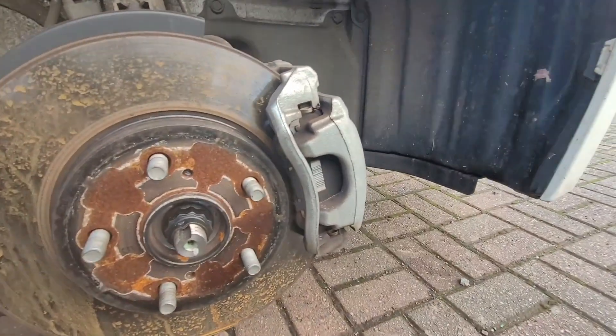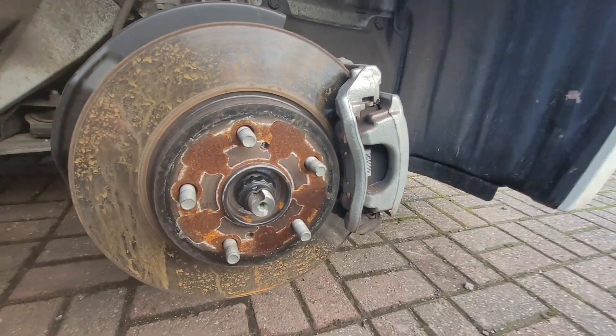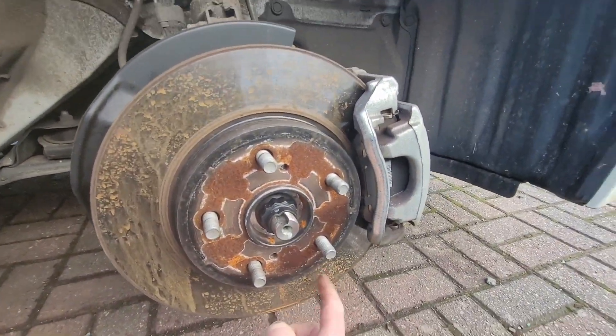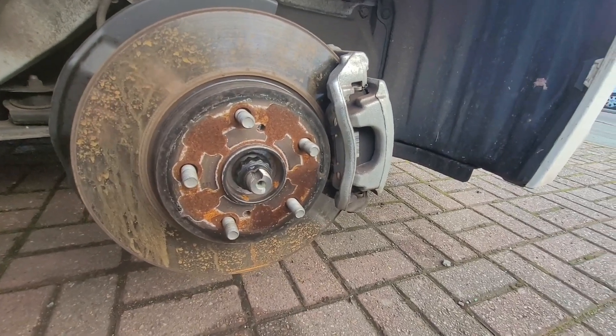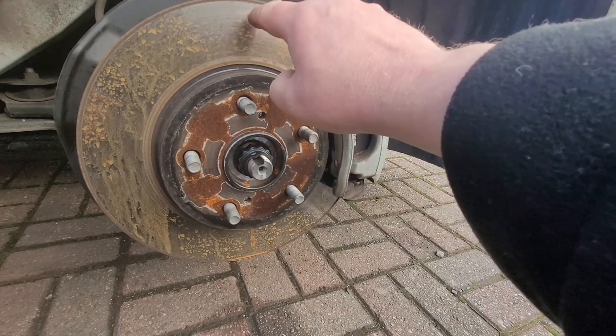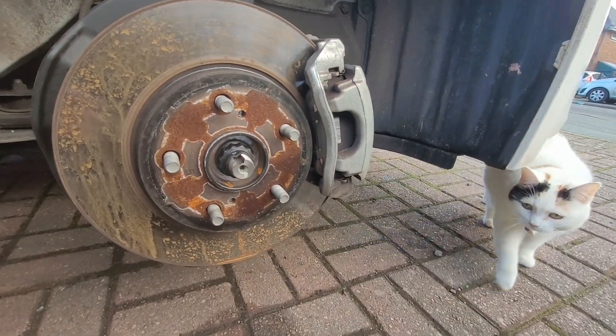So I don't pretend to be a car expert at all. So the wheel holds the tyre. This metal disc is called a brake disc. And when the wheel spins, the hub spins, the brake disc spins and the wheel spins and they all spin together.